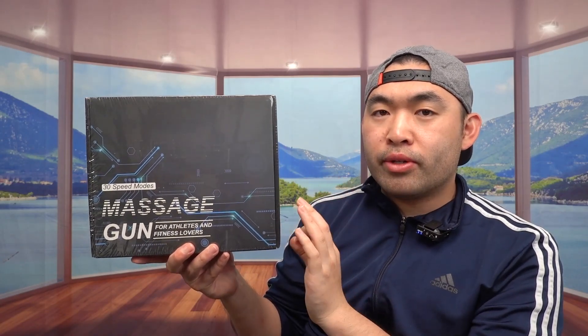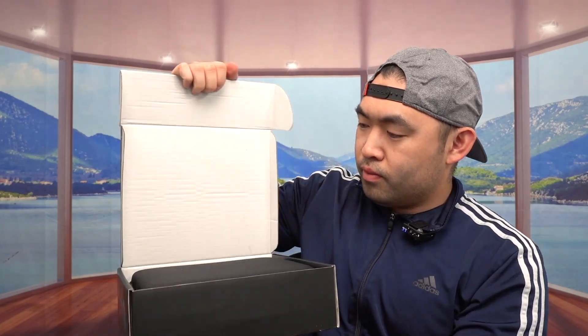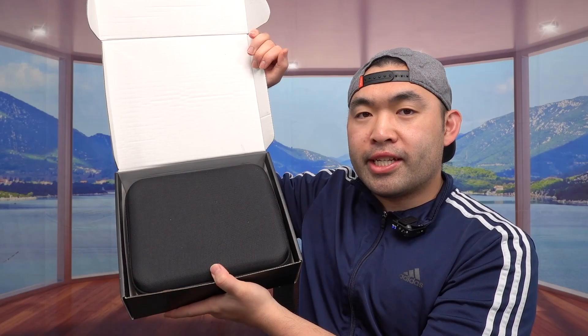So this is what the package looks like when you guys do get it. Let me actually open up to show you guys what the inside looks like. So once you guys do open up, the first thing inside, we do have a case.